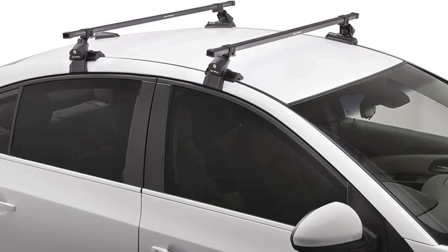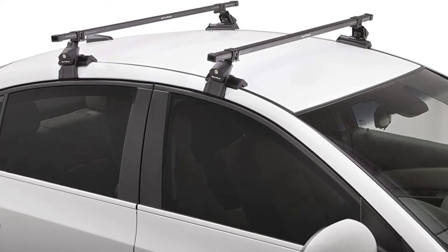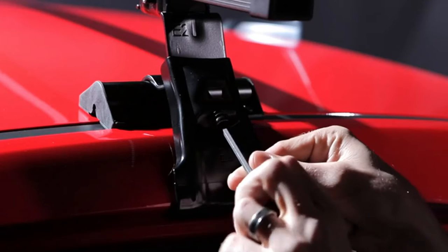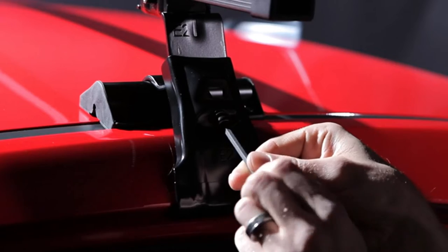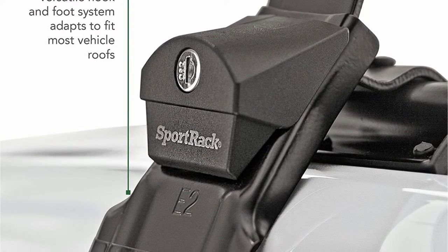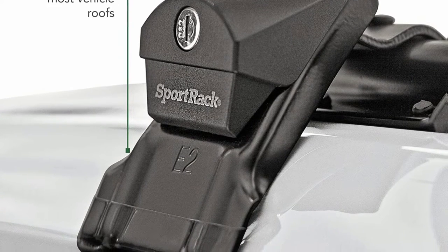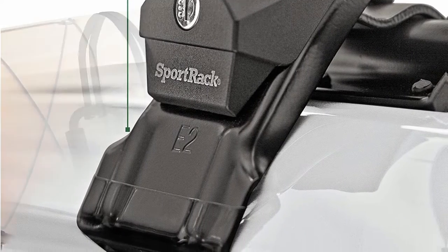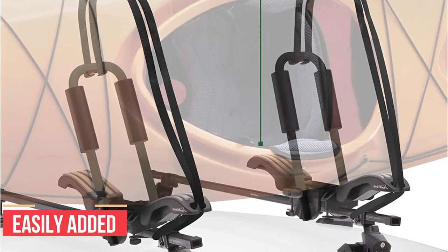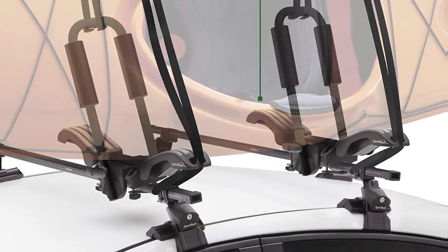The kit includes all that you need for a complete and secure installation of the load bars, hooks, locks, and all other hardware needed. This rack does not require any additional tools for installation and is compatible with a wide range of vehicles. It is still recommended that you check the Sport Rack Fit Guide before placing an order. The Sport Rack is also compatible with additional roof rack accessories that can be easily added, allowing you to further customize your ideal rooftop luggage system.